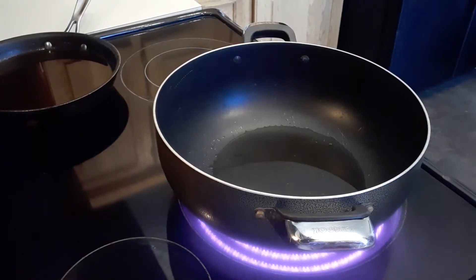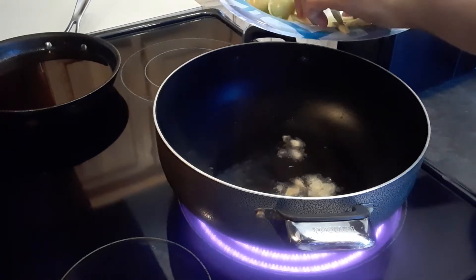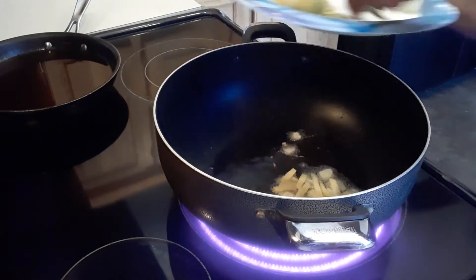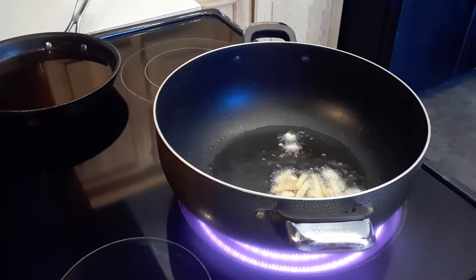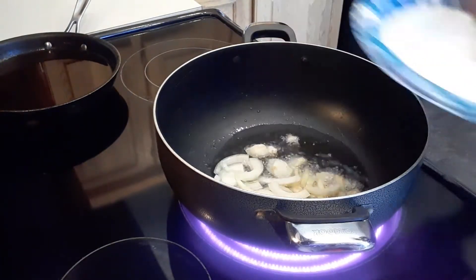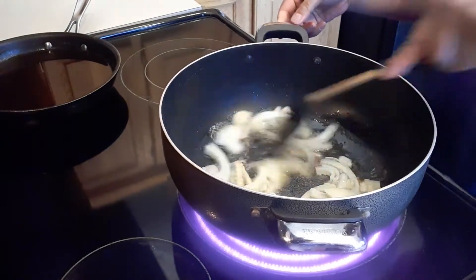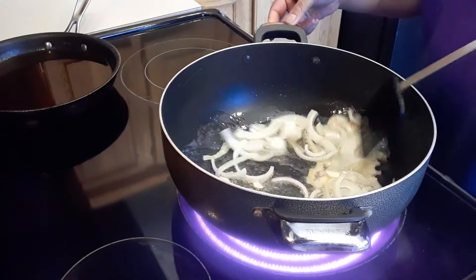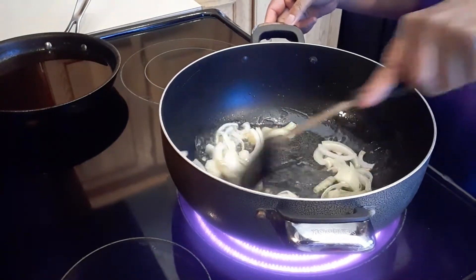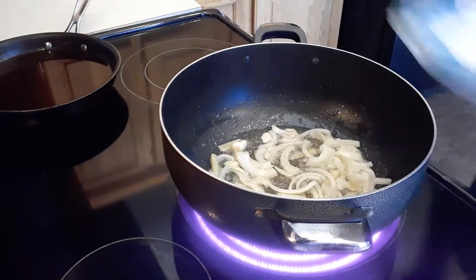First thing first, I'm going to drop in the garlic, ginger, and then the white onions. We're going to sauté this for a minute, then we will add the tomatoes.